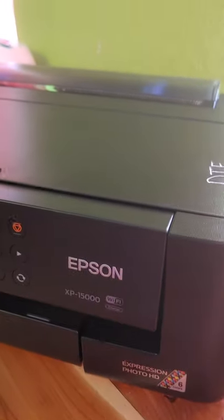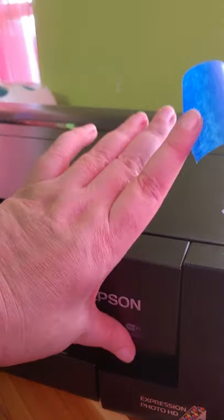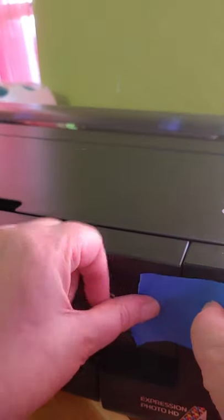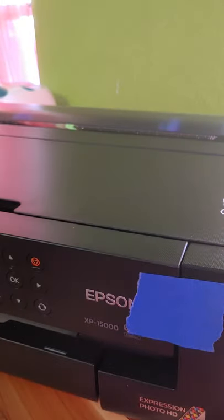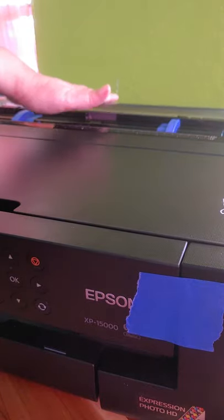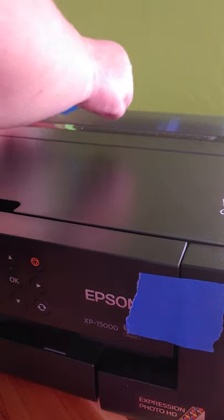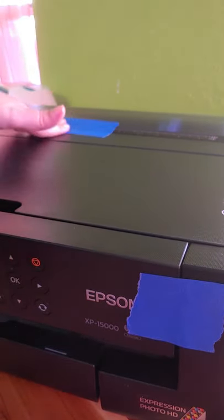I'm going to close this up. It is off and unplugged. The first thing we're going to do is tape this down so we don't want it moving around, and then we're going to tape the back paper tray because we don't want it flopping around either.